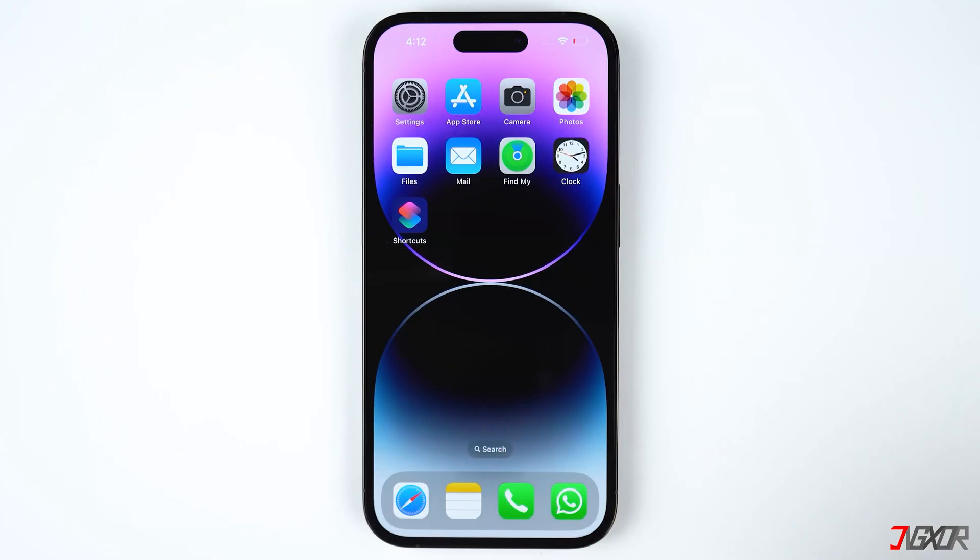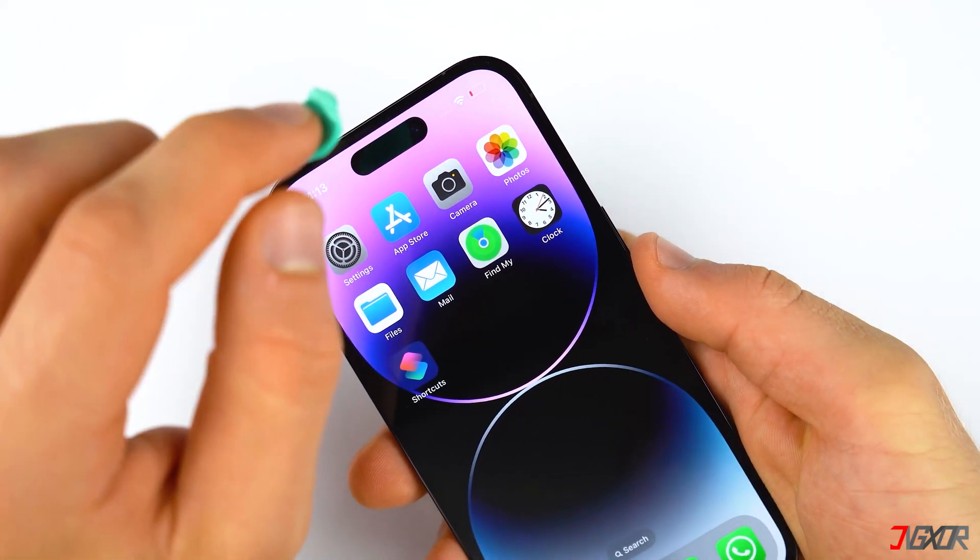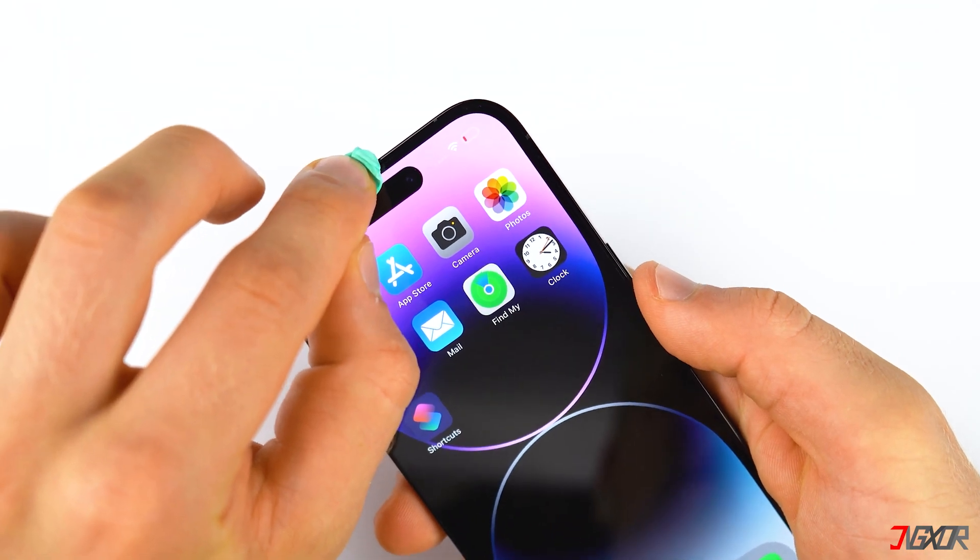If you have been using your iPhone for a while, the device normally accumulates dirt or dust, especially if your iPhone doesn't have any kind of cover protector. It's possible that the dirt may be obstructing your iPhone's audio output. You can either use a cleaning kit specifically designed for the iPhone's earpiece, or a dry and clean toothbrush, depending on what you have on hand.